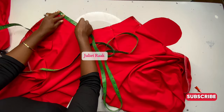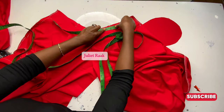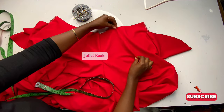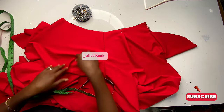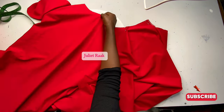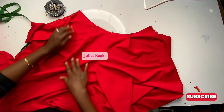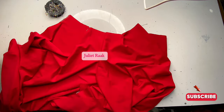Once done with folding, pin it down so it doesn't scatter. Confirm your measurement to be sure you have exactly 21 inches. Repeat the same process on the back pattern: mark half the bossband measurement, fold in 0.75 cm, and pin it. On the other side, mark 3.5 inches and fold in 0.75 to create the pleat, then pin it down. I'll go to the sewing machine to secure all these pleats.